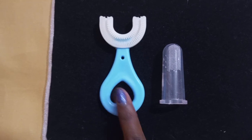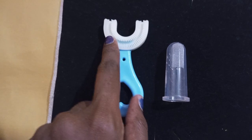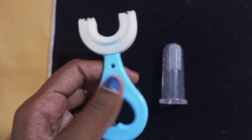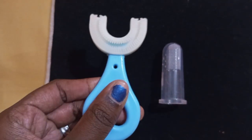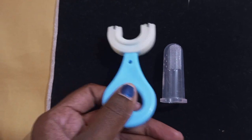We have a silicone brush. If you use this handle, it will be plastic or it will be silicone. If you try to use this brush, it will be easy to use.